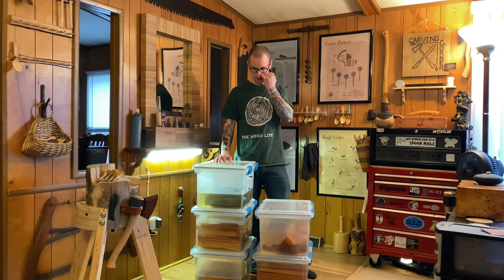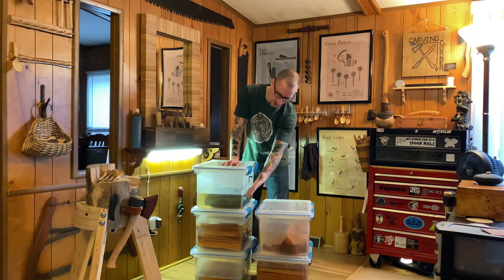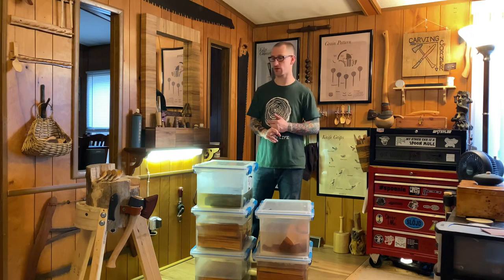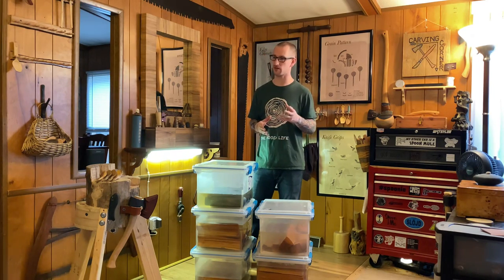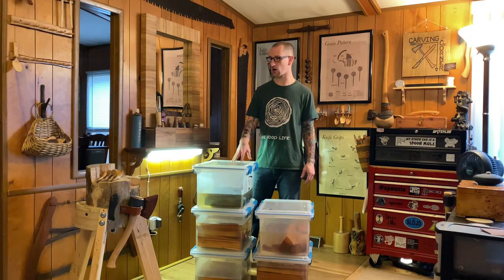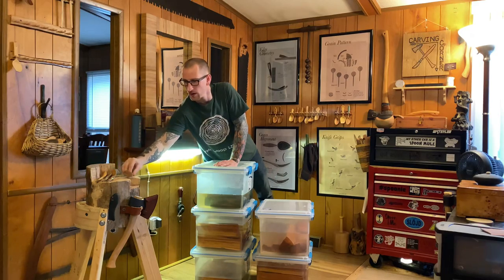I used to have spalted maple, spalted ash, and mulberry all in the same bin — the stuff growing on top of the water was incredibly disgusting. Back then I had to take everything outside and scrub my billets with a brush under hose water and clean the bins every single time. You might get a ring around the bin after you dump the water, but that generally blasts right off with decent water pressure. Also note that there is a change in smell over time — fresh cherry and walnut smell wonderful, but they don't smell quite as good after mellowing in water for weeks or months.